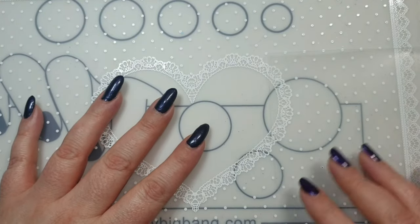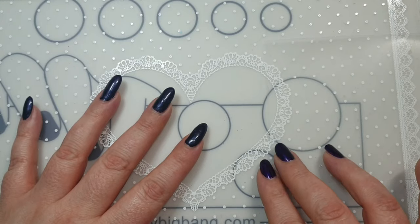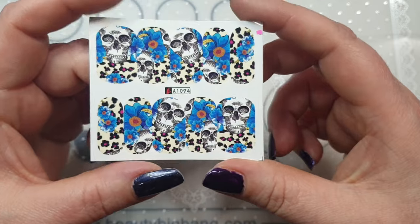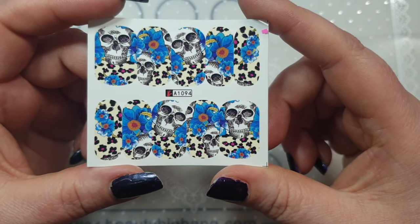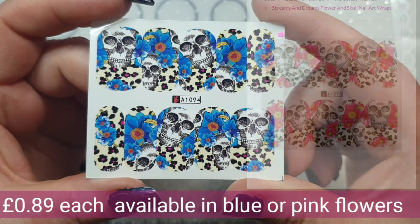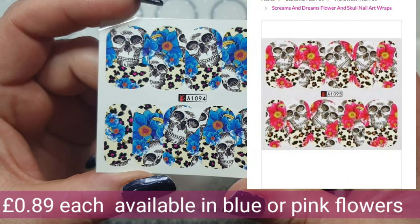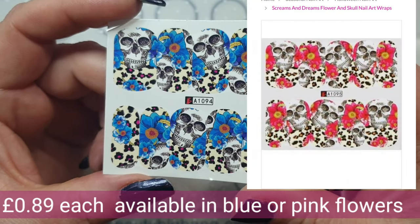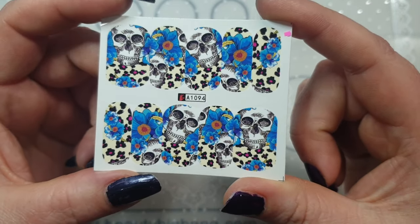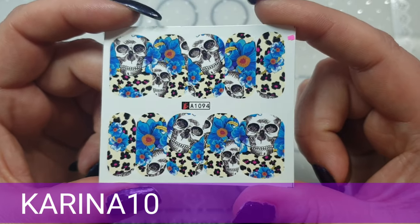Hi everyone, welcome back to my channel. This is a quick Charlie's Nail Art design for you. This is one of my PR samples and I thought I would use this one today. I will put the price on the screen — don't forget they're having a sale at the moment, and don't forget my code.